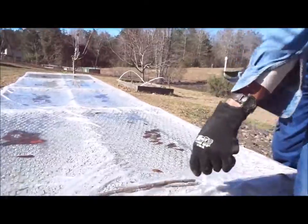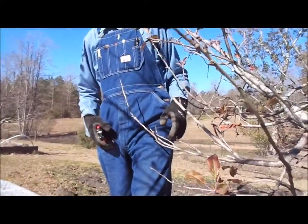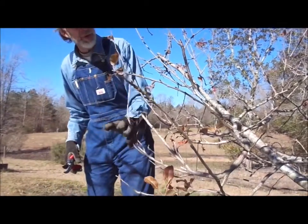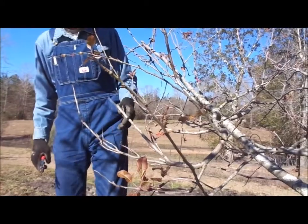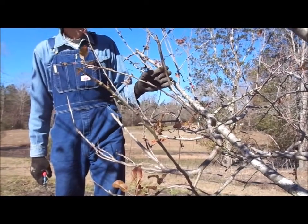We'll just lay them to the side right now. This tree is in need of serious, heavy pruning. Another thing worth mentioning is you don't want to get scion wood where the buds are too sunken back into the wood.